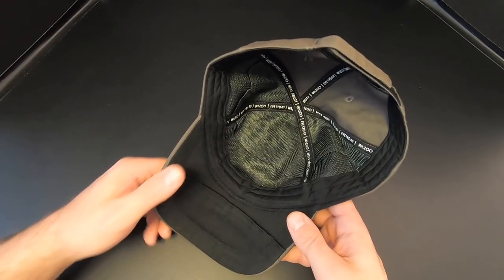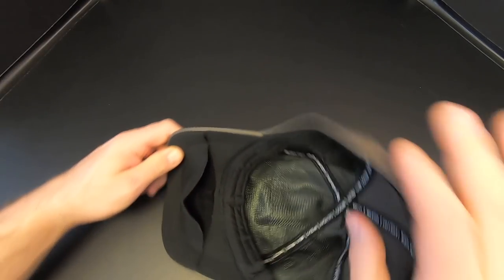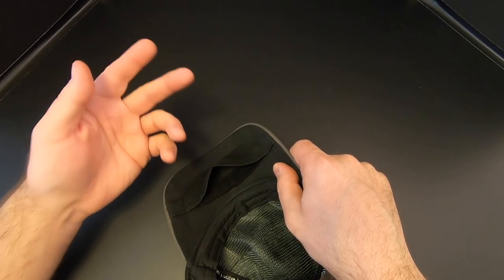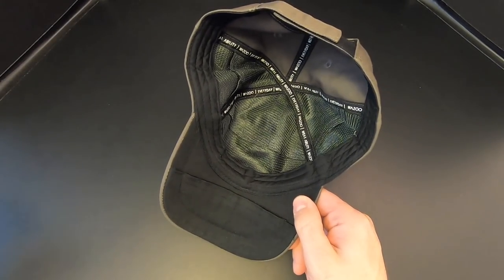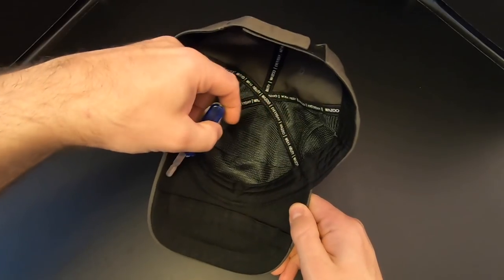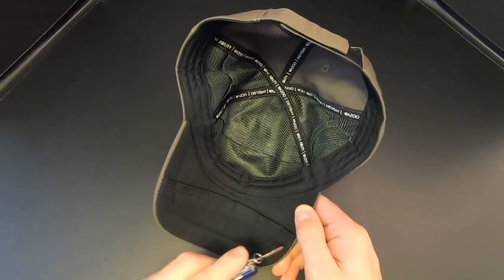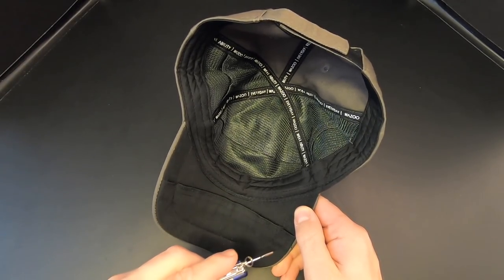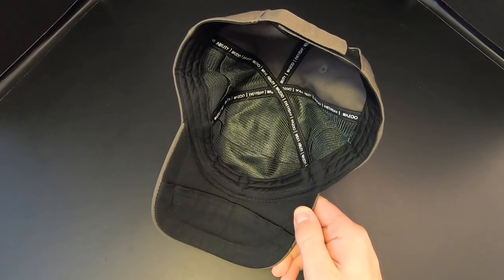On the brim of the cap, the largest of the three pockets is right here in the middle, and it's held shut with Velcro. It's pretty small, but it's on the brim of a cap — you could put something small in there for sure. And then on either side of that pocket there are two really skinny pockets. Although these count as individual pockets, they're actually connected all the way around the edge, so you could put one really long, skinny item going all the way around here.